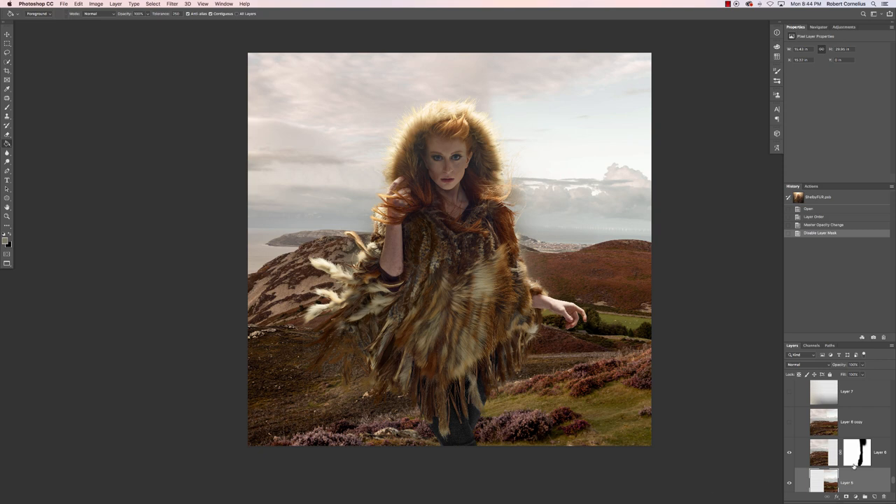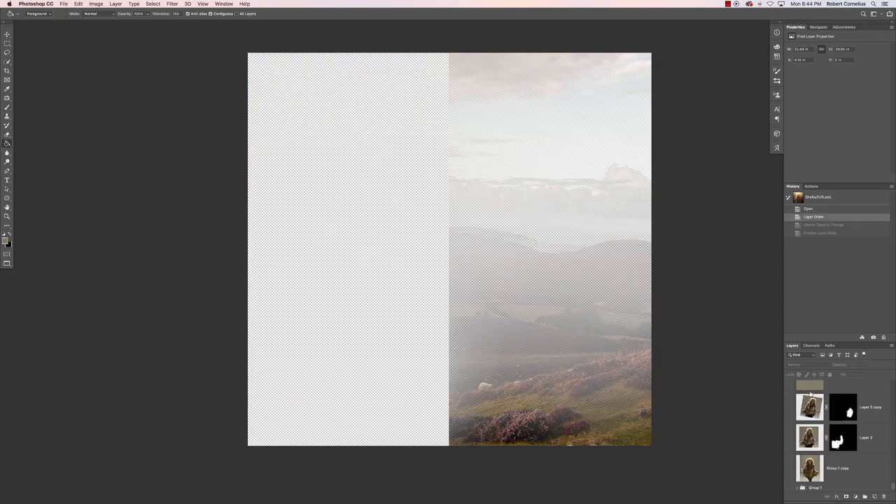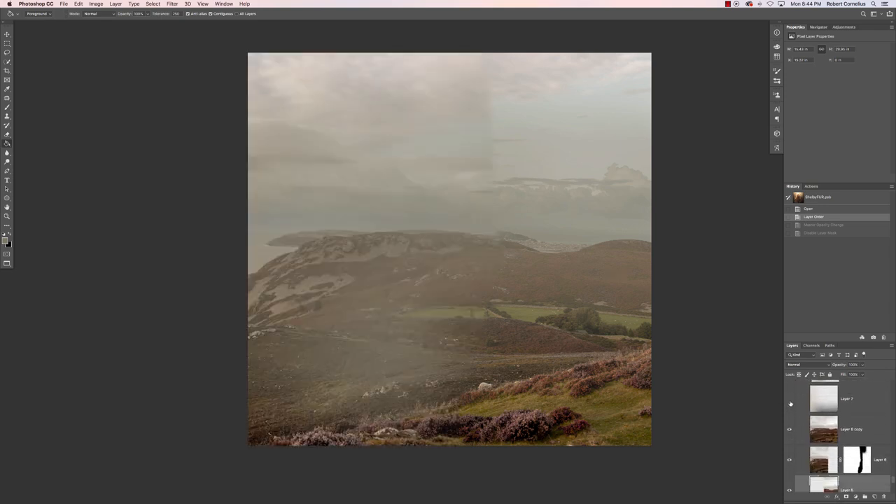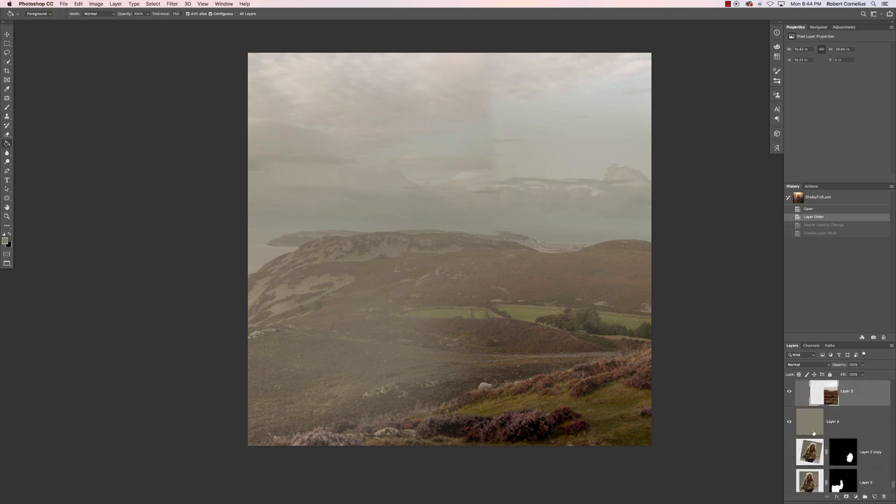I took that color and then I turned the opacity down on these layers, and I also layer masked some of them away so it was just more see-through.